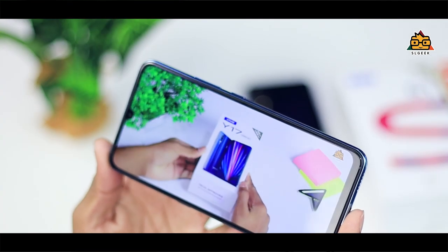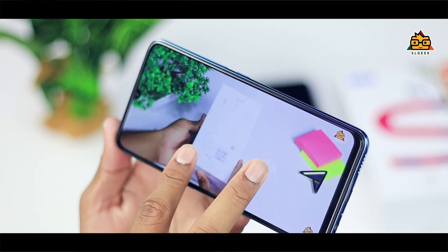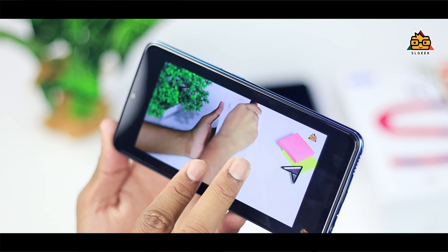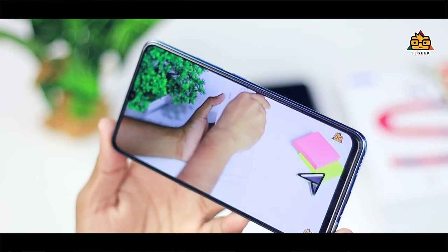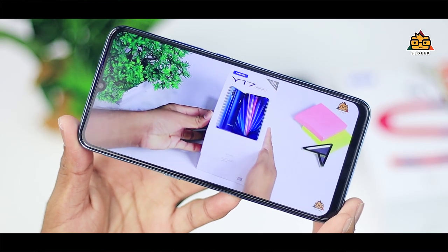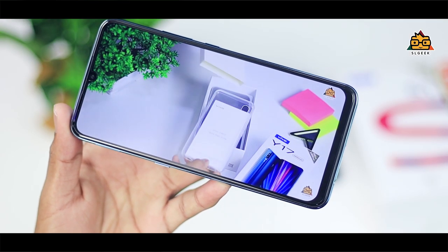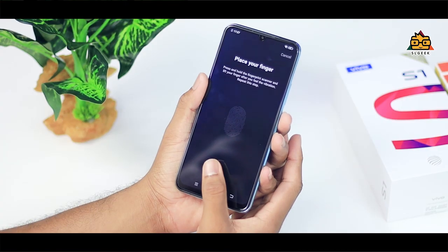You can see the colors and the display. The most important thing is the Super AMOLED display. This is a very colorful display — Super AMOLED. This is a very important display compared to IPS LCD displays. This is a Super AMOLED display, and it also features an in-screen fingerprint sensor.